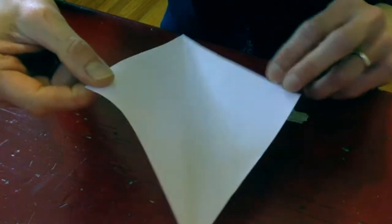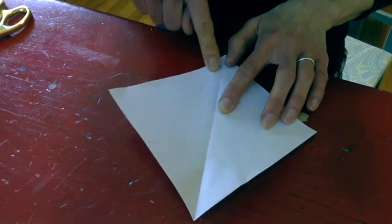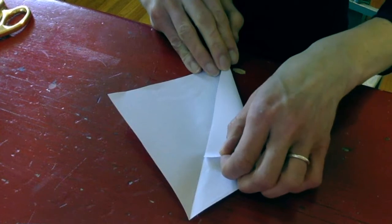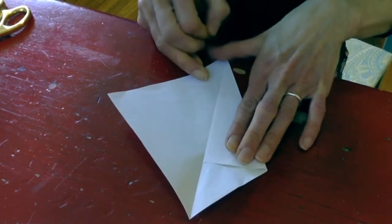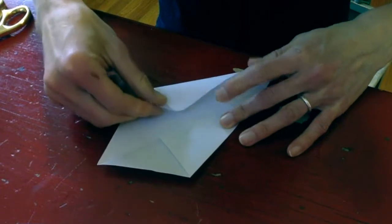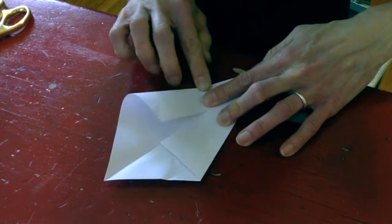And then you have a triangle. When you unfold it, it will be a square, and it already has this nice middle fold in it, which is great because we need that to start folding. So now what I'm going to do is put this line in the middle here facing me, and then I'm going to take one side, fold it up to meet the middle line, and take the other side up to meet the middle line as well.